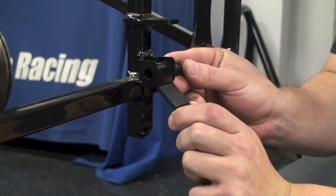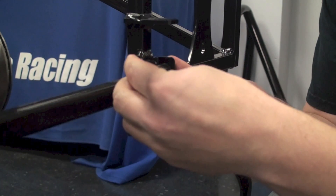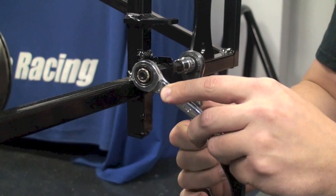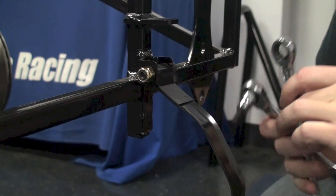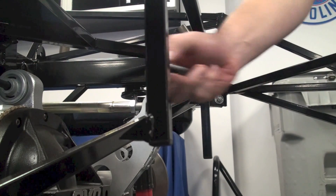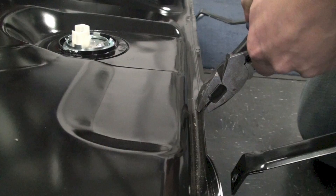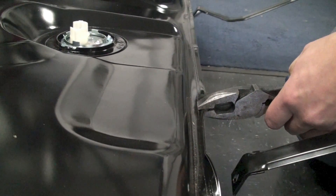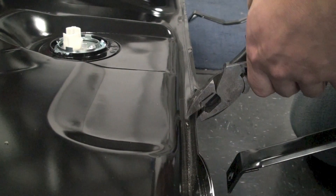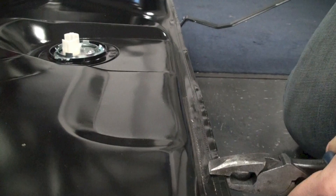Repeat this process for the other strap. Now, insert your bolts at the front mounting points to make it easier to install the tank. Take note that where the fuel strap wraps around the tank, the fuel tank itself is bent up to make clearance for the straps. This may or may not need to be bent down in order to gain some extra clearance.